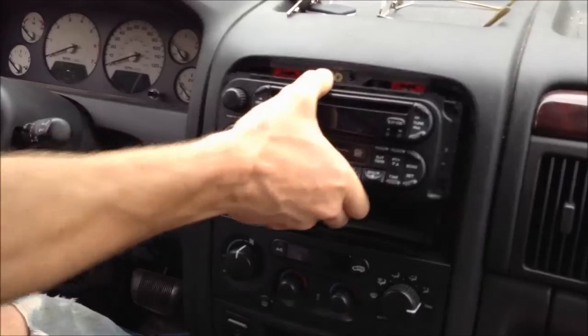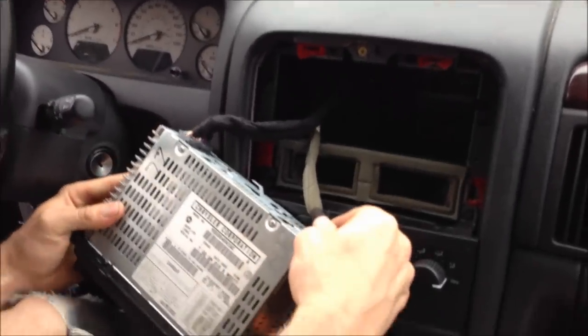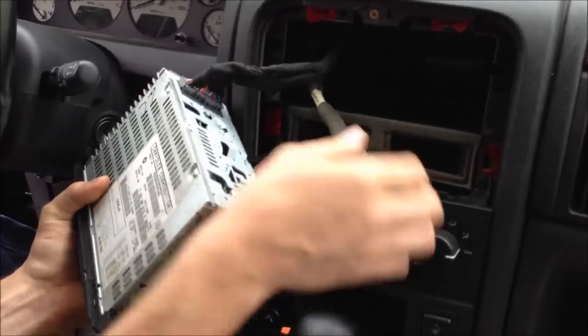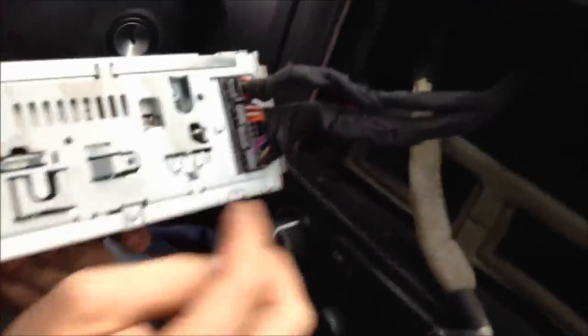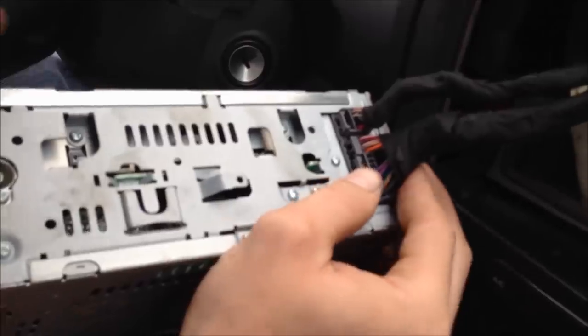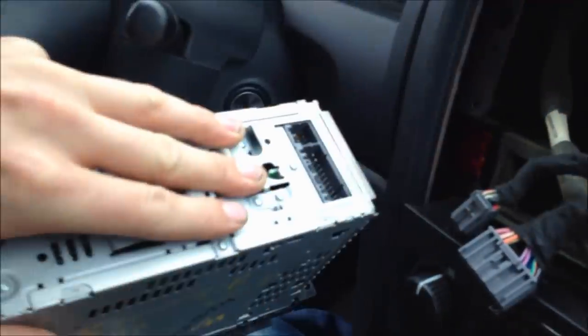Then grab and pull. Unplug your antenna, and then push — there's two tabs right here, that one and that one. Well, those are two different plugs. Push the tabs in, pull out, like so.